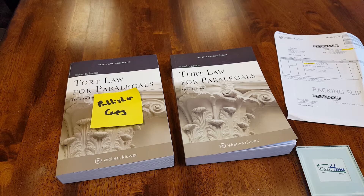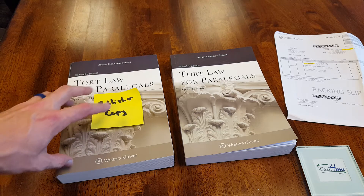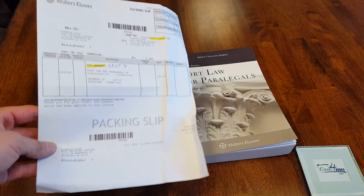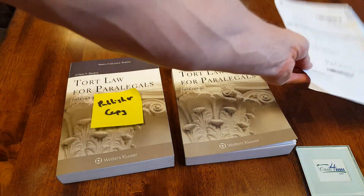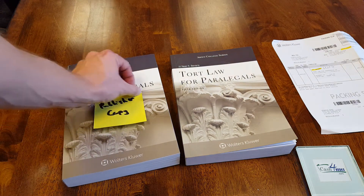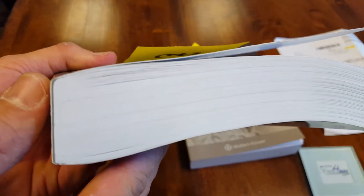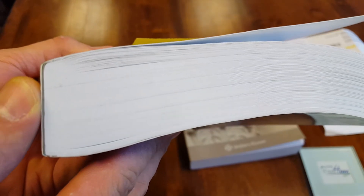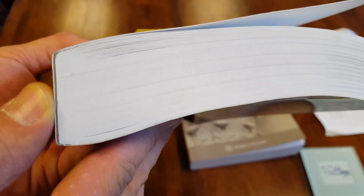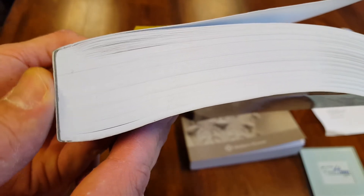So the first thing to look for is the glue color. Here I have a copy from the publisher which we purchased directly from the publisher — here's a packing slip and invoice — we also call this our exemplar copy. I'll show you the glue color in the exemplar copy. See, it's a dark gray color, very even, very nice, smooth binding glue in the binding there.